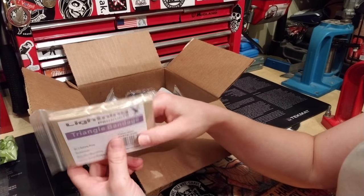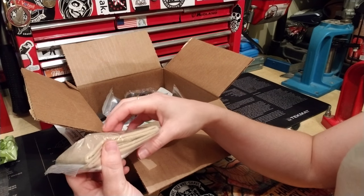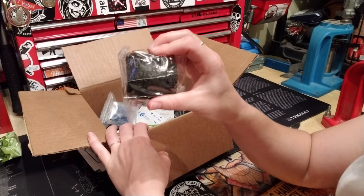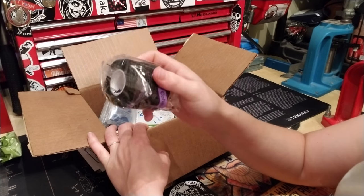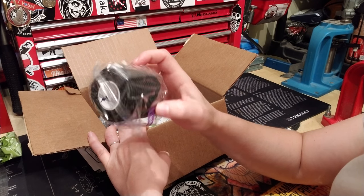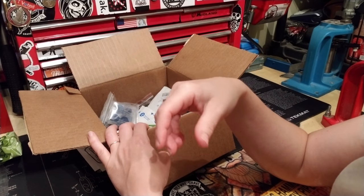There's also a triangle bandage with two safety pins. We've covered these before — they're good for immobilizing joints if you've got a sprain or a break, or for making a sling. Also included is black coflex, which is tactical self-adhesive bandaging wrap.